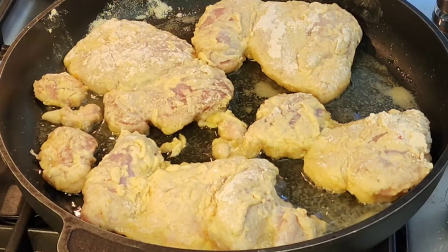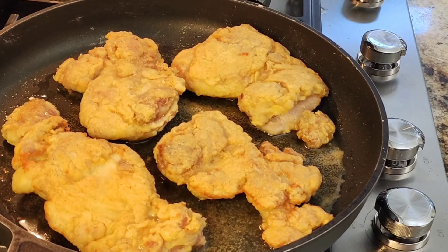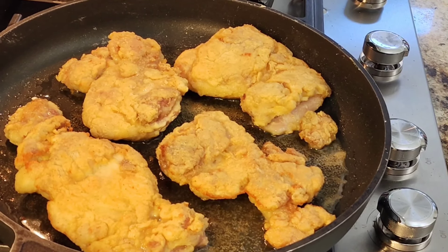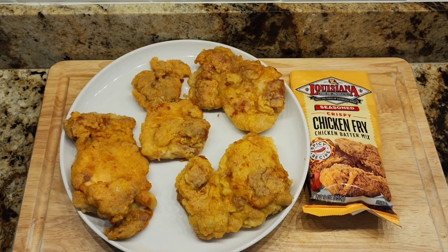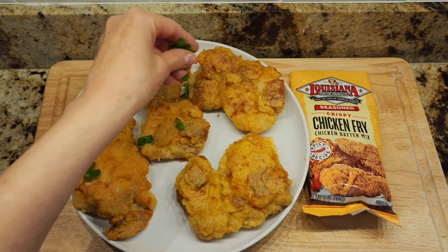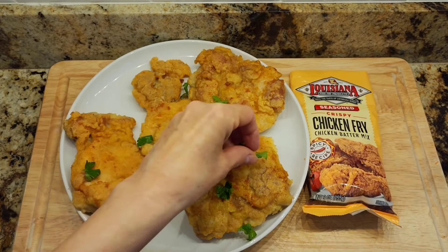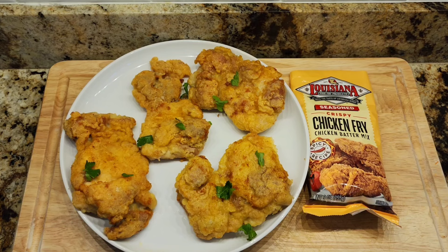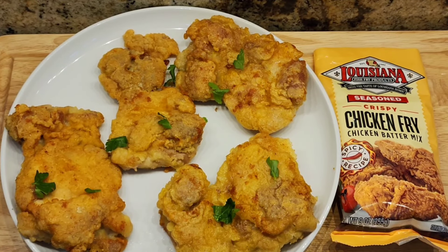Some of my pieces are bigger than others, so it's going to take about 20 to 30 minutes. Look at this — it's a beautiful golden color, crispy on the outside, and this was so easy. You can serve it with potatoes or rice, whatever side dish you want. I'm adding a little bit of parsley just to give it color.